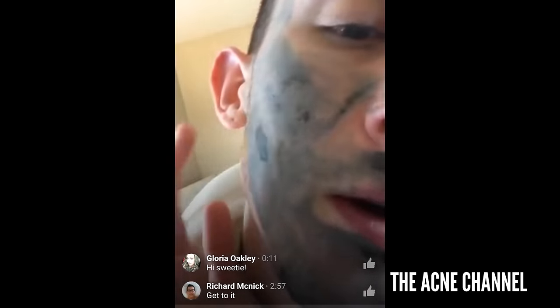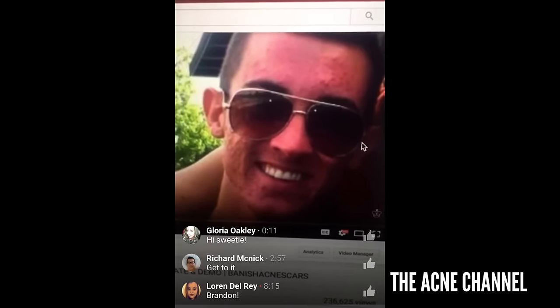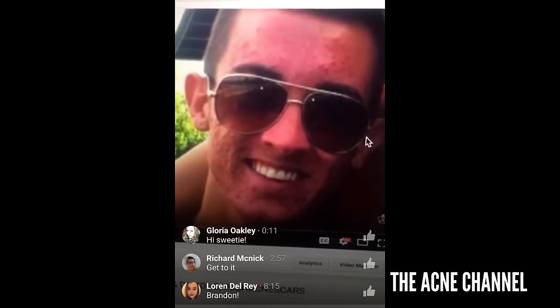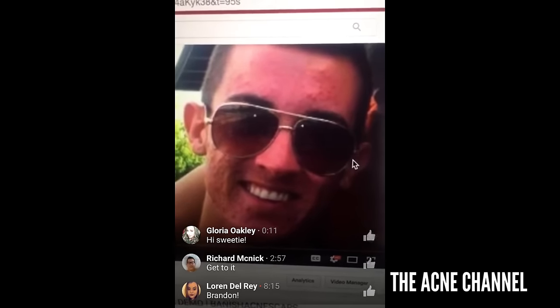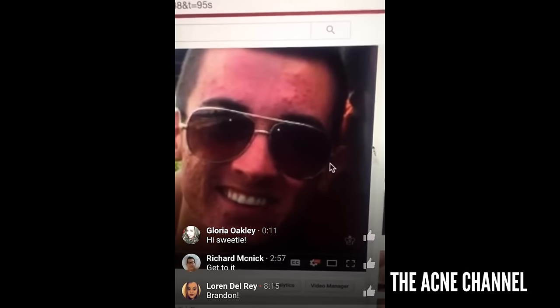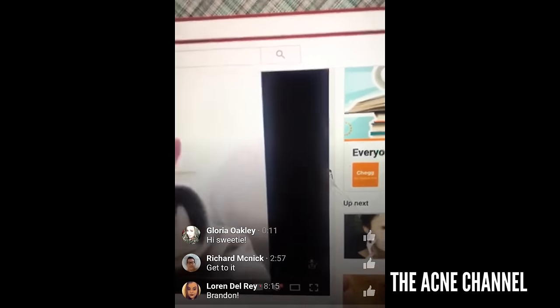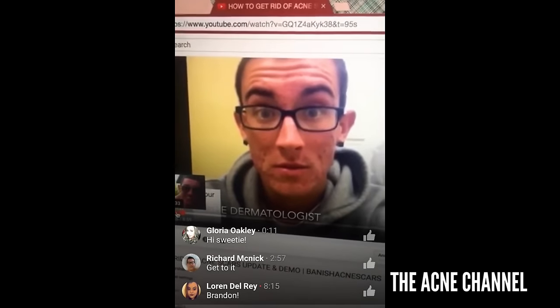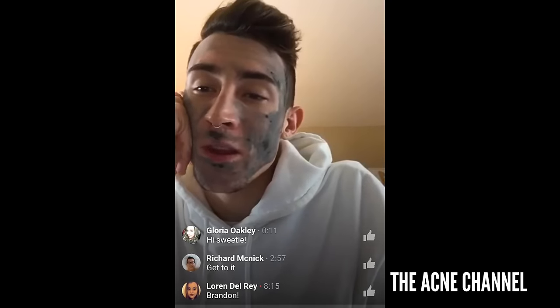I want to show you some throwbacks of how my skin was a few years ago. This picture was taken in summer of 2013 — I definitely had severe acne, there's no doubt about it. I was due for a dermatologist. With any type of acne like that there is going to be scarring left behind, which is unfortunate. I also have a picture from the first day I went to the dermatologist — it was a sad time, but you know what, we overcome it.